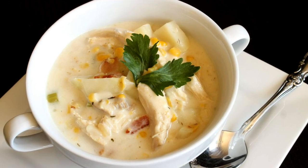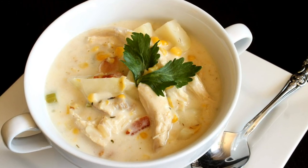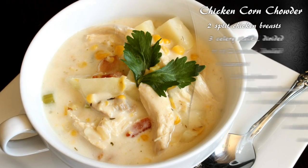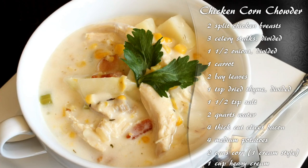Hello and welcome to Crouton Cracker Jacks. Today I'm going to show you how to make this delicious and hearty chicken, corn, and bacon chowder. These are the ingredients that you'll need, so let's get started.